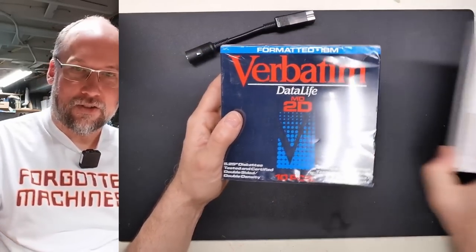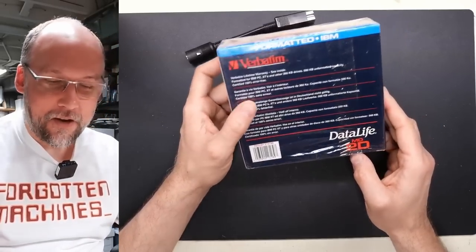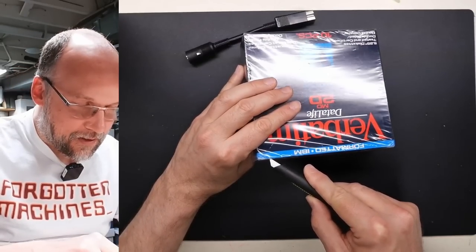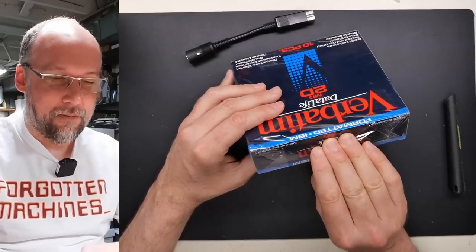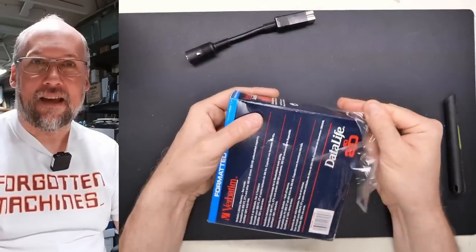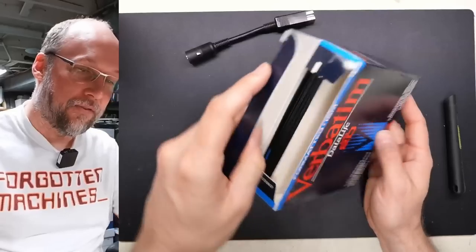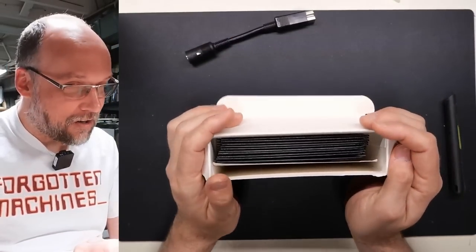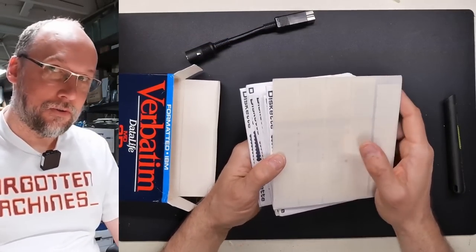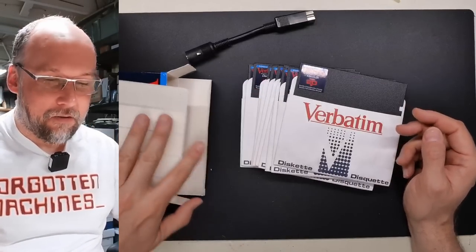Let's take a look here. A still-sealed box of Verbatim floppy disks — pretty cool. Now while the sealed nature of it is kind of cool, I am going to open this up because I really like to check for mold. You just don't know, even if it's in shrink wrap, if mold has formed on the disks. If it has, you do not want to put those in your disk drive — it will definitely shed that mold onto your heads and cause all sorts of issues. It's also possible that if the disks weren't stored properly, the magnetic media can shed into your disk drive and very quickly gunk up the read/write heads.